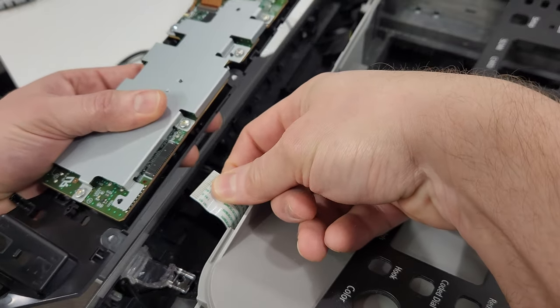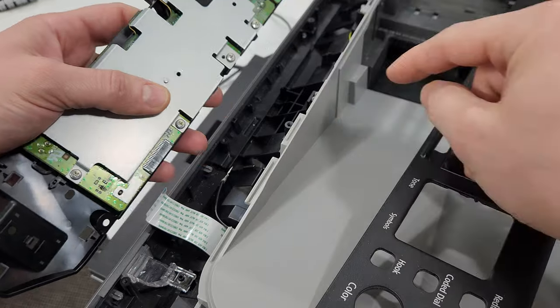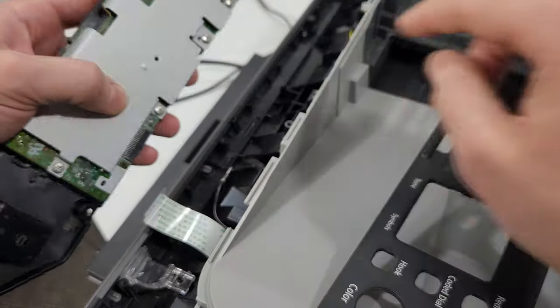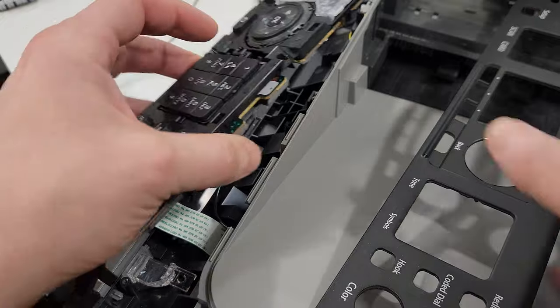Remove the wire right here. That's also how you install it — you just plug in this wire. Put that ground wire in here and then put it back and put the eight screws back. So that's the control panel.